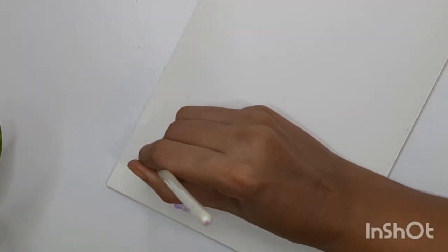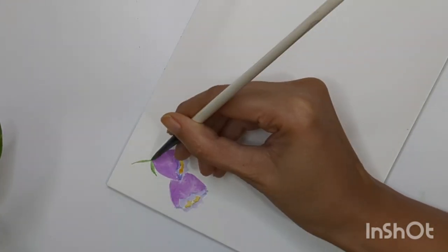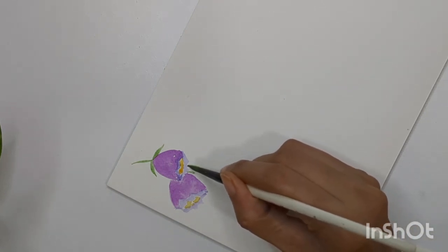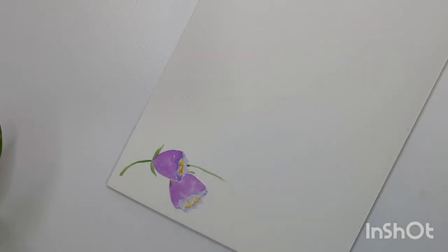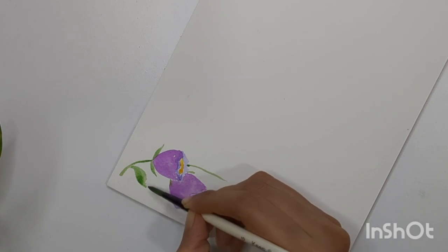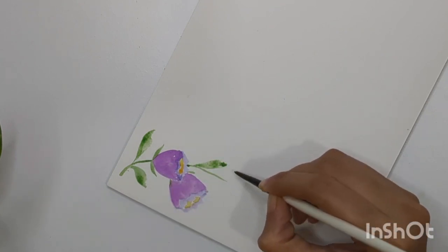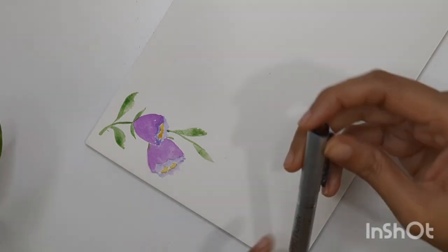Now add stems and leaves. I'm adding one stem and creating a few sepals around the flower. This one the flower is overlapped so we are not able to see the sepals — these things you can define for your own composition. I'm using a light shade of sap green and creating one-stroke leaves, applying a little pressure to my brush and moving it left and right to get a result like this.